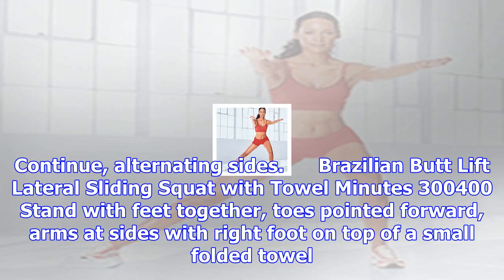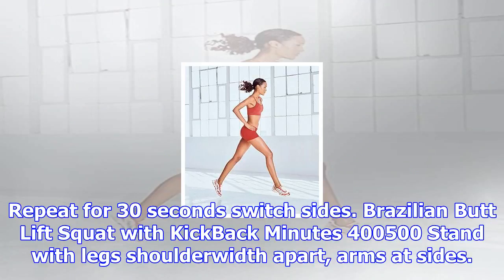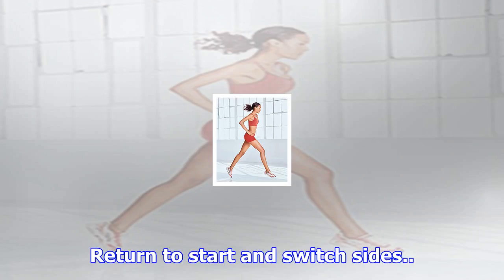Brazilian Butt Lift Lateral Sliding Squat with Towel (minutes 3:00–4:00): Stand with feet together, toes pointed forward, arms at sides, with right foot on top of a small folded towel. Shifting weight to left leg, bend left knee 45 to 90 degrees while sliding right leg and towel slowly out to the side as far as is comfortable for a count of four. Slowly draw right leg back to start for a count of four while straightening left leg. Repeat for 30 seconds, then switch sides.